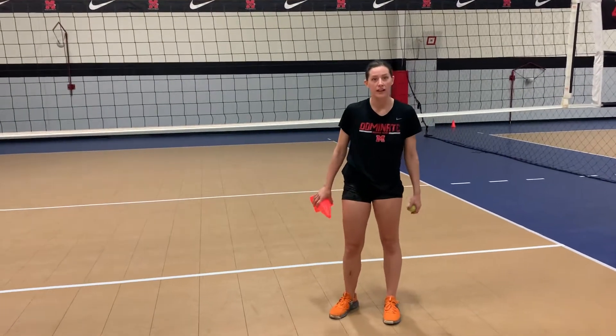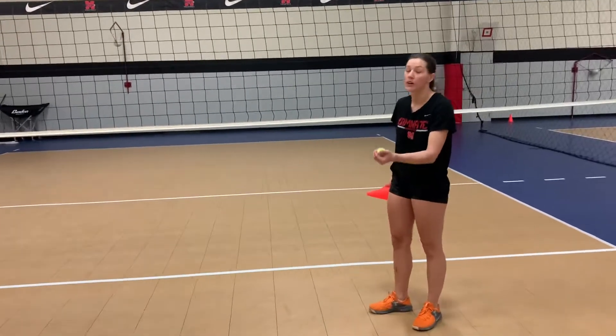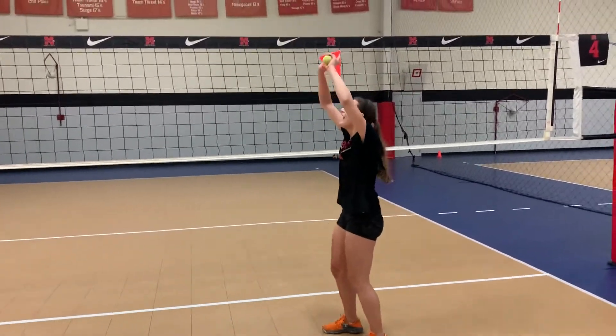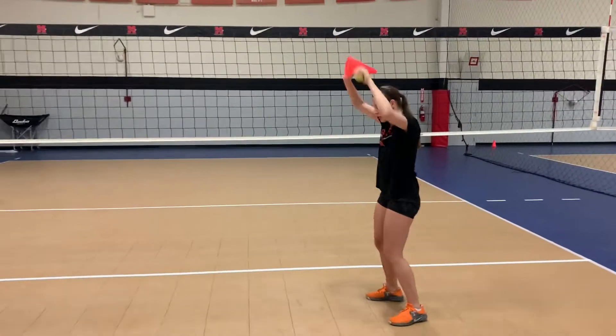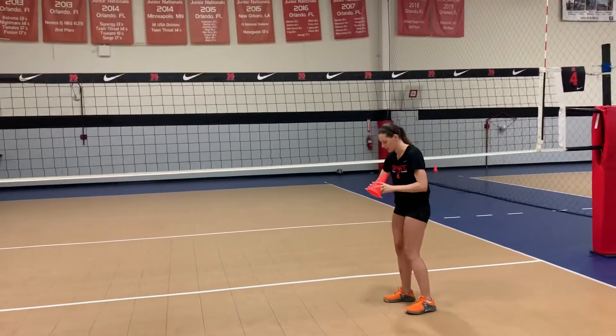Now we're going to work on cone catching. This is a setting drill. We're working on getting our feet under the ball, catching with our hands high on our forehead. You'll need a cone and a tennis ball. So it looks like this — you want to have your hand ready.